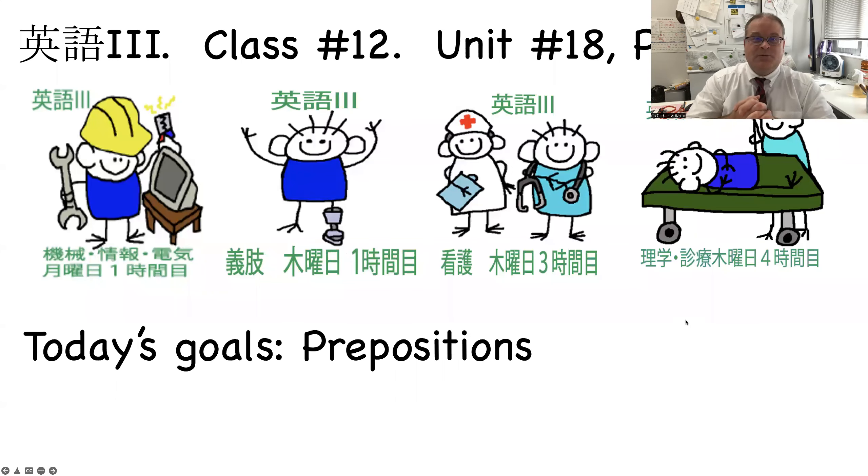Okay everybody, hi, this is Rob and this is your Ego 3 class number 12. You've only got four more weeks — 12, 13, 14, 15 — you're almost done. We're going to do Unit 18, pages 74 and 75. Today we're going to cover prepositions: on, under, next to, behind, and also prepositions such as 'for' and 'about'.